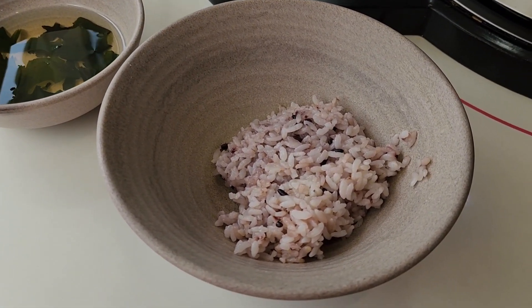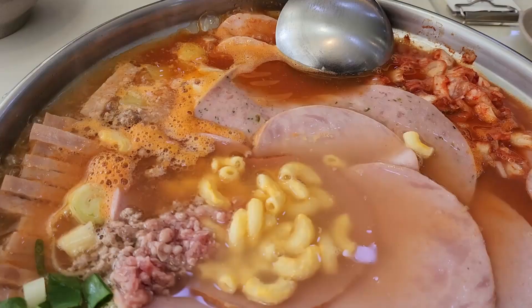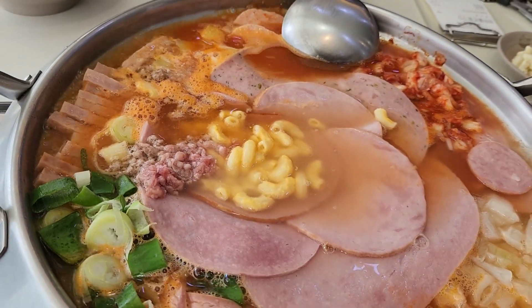We also get rice and a few other items as a side dish. The bowl next to the rice is a cold seaweed drink. It goes well with the spicy food.